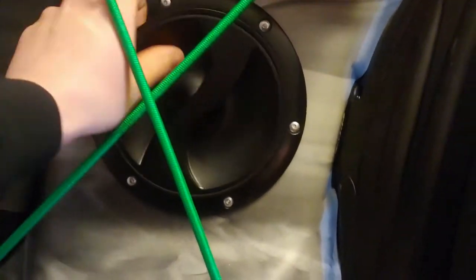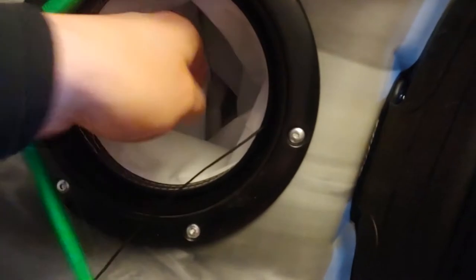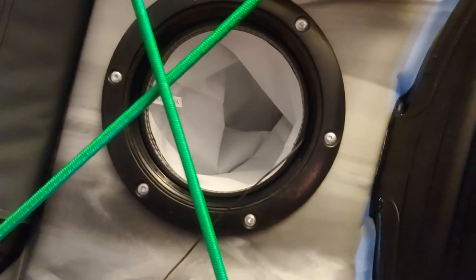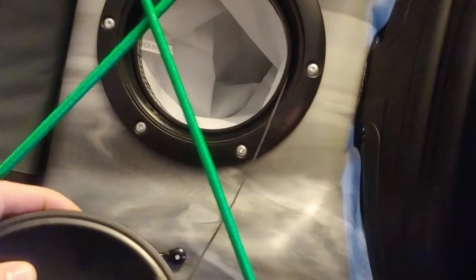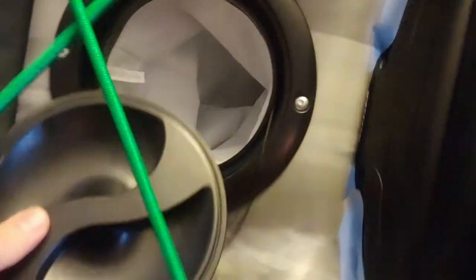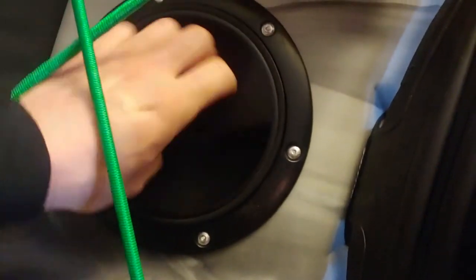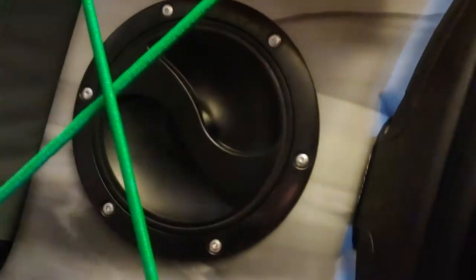I want to talk about this storage compartment first. This is the smallest storage compartment on the kayak, but it's also the most watertight. It goes into the hull — there's a small watertight bag inside. This is the place where you want to put your cell phone, your wallet, your keys, all the sensibles — you want to be sure no water gets into it. It has a rubber seal on the edge that nicely seals the cargo, and it screws closed nicely so you know it's secure.